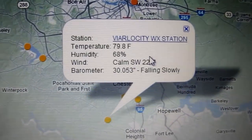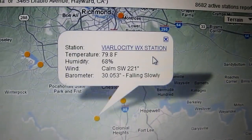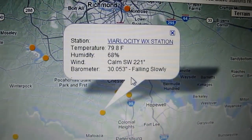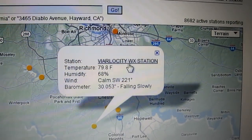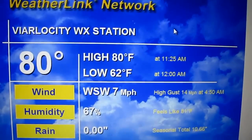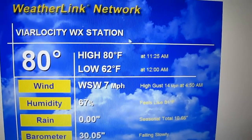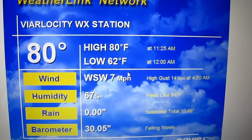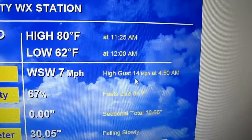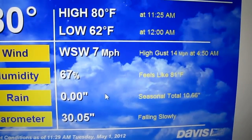It says Viral Velocity WX Station — 79.8 degrees, 68 degrees humidity, calm southwest winds at 22.1. The barometric pressure is falling slowly. Clicking on my weather station: 80 degrees high so far for the day. Wind west-southwest at seven miles per hour, high gusts 14.